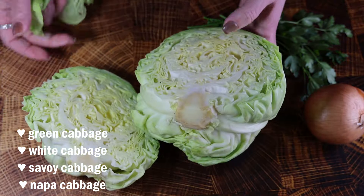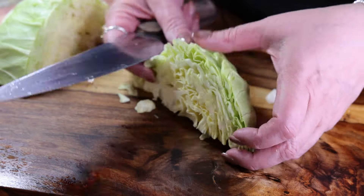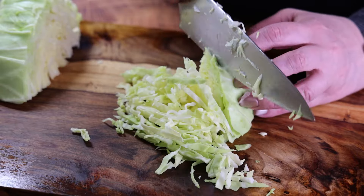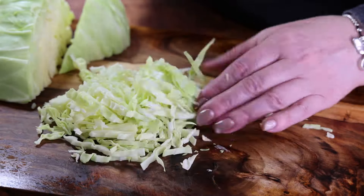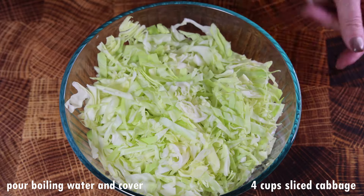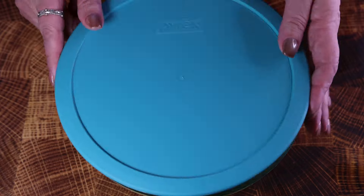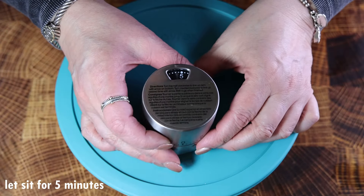One time I even used bok choy but I didn't have to pre-cook it. We're going to slice the cabbage a certain way — just how my mom did it. She sliced it into long strips and then cut the strips in half to make shorter strips. You could also cut it in cubes if you like. I ended up with about four cups of sliced cabbage, which I'll place in a bowl and pour boiling water over to pre-cook it slightly. Place the lid on and leave it for five minutes so the cabbage softens up a little bit.